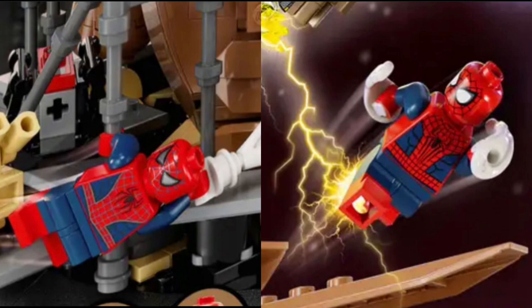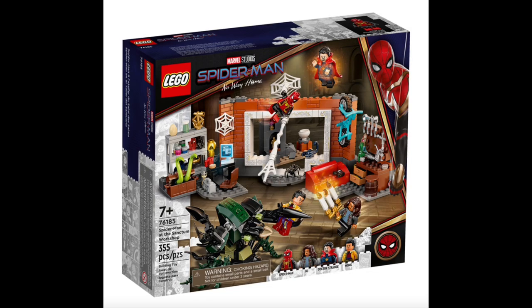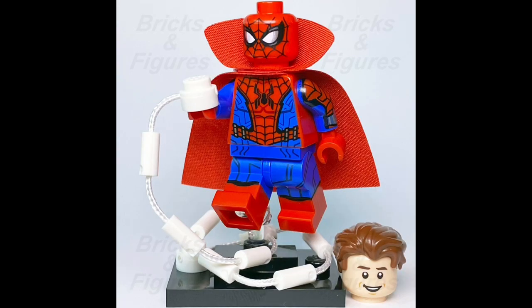I think these are some of, if not the best Spider-Man figures LEGO has ever made, no question. We also have Tom Holland in his integrated suit, returning from that 2021 set that came out for the movie. He still has an amazing printed torso, amazing printed legs, and reuses the exact same head from the Zombie Hunter Spider-Man figure from the Marvel CMF series.